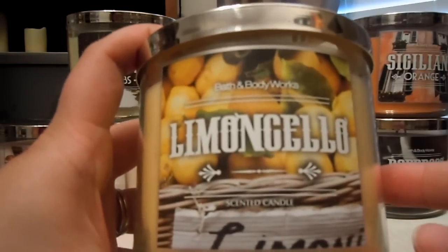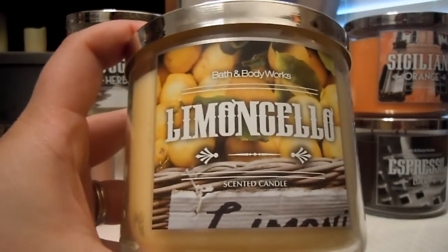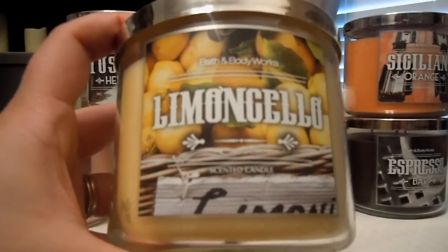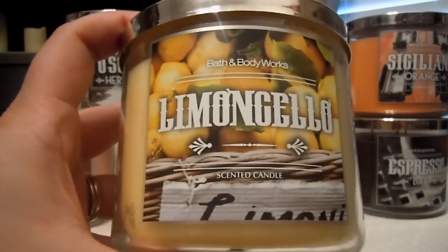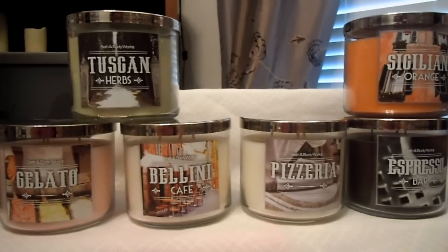Then we have Limoncello, which is a liquor from Italy — one of their best-selling liquors ever. It's getting popular in America too, though I've never had it. I thought maybe it was more like a lemonade, but it's not because it is that liquor. It is Limoncello with its notes of Sorrento lemons, cane sugar, and a hint of lemon zest.